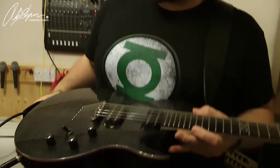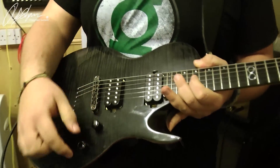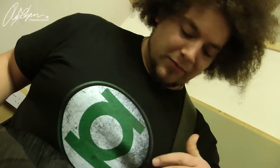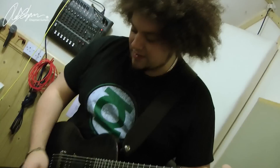By way of comparison, we have the Trans Black Flame Top ML2, which is an absolute beauty. This one's got the dark nickel hardware on it as well, which I personally love — it really complements the finish. These have got the Chapman guitar all humbuckers. I'll show you how it sounds on a crunch setting.